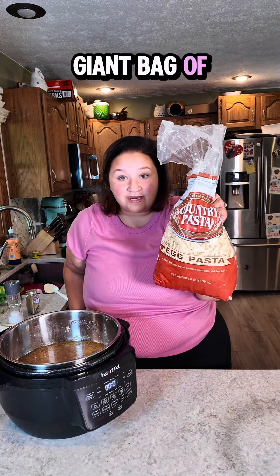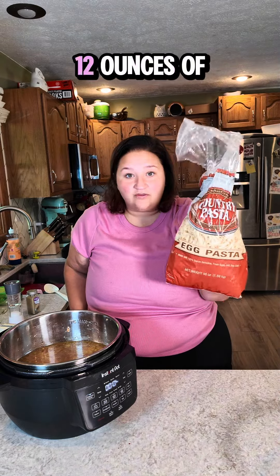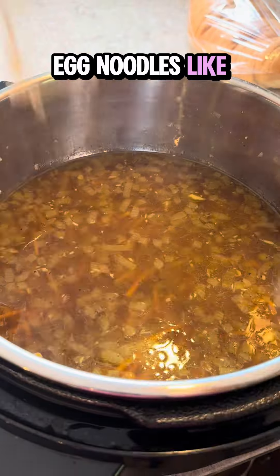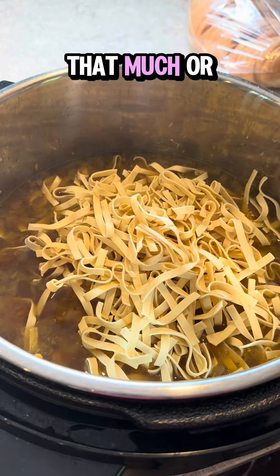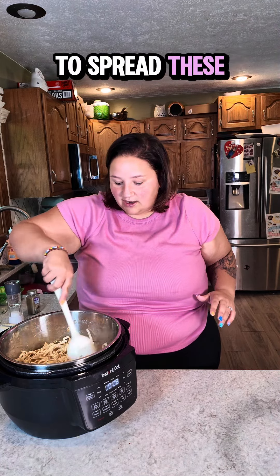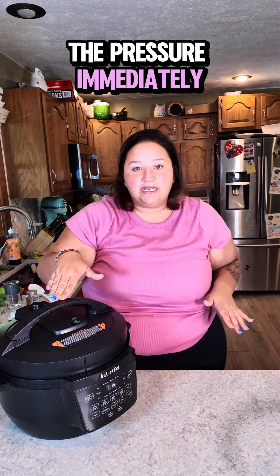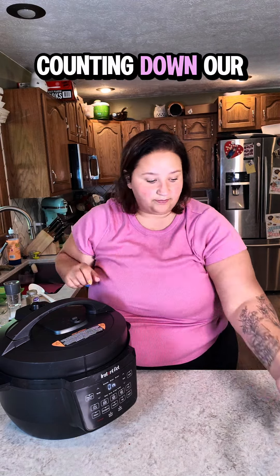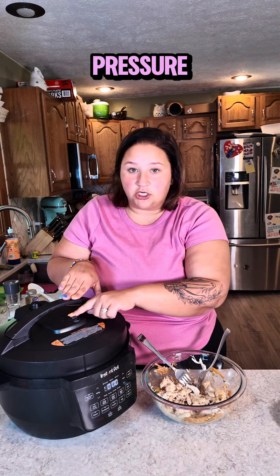I have a giant bag of egg noodles that I got in bulk and need to use up, so this is what we are using today — about eight to twelve ounces of egg noodles, or really however much your heart desires. I'm going to spread these out in an even layer so everything is equally submerged. We will release the pressure immediately once it is done. Our egg noodles have been cooking for two minutes and now it is time to quickly release the pressure.